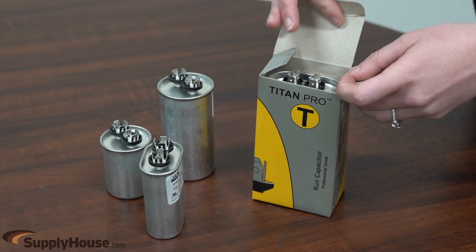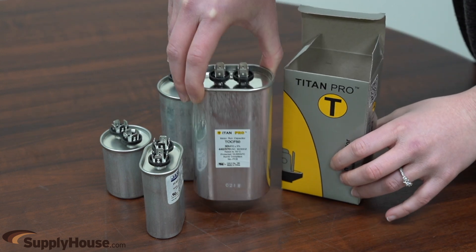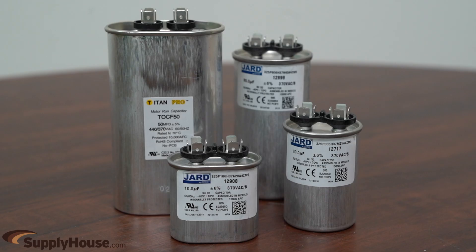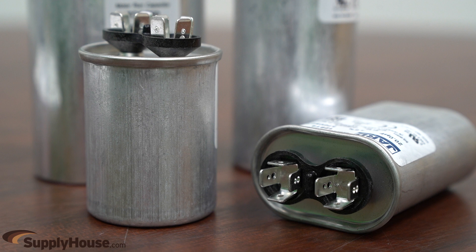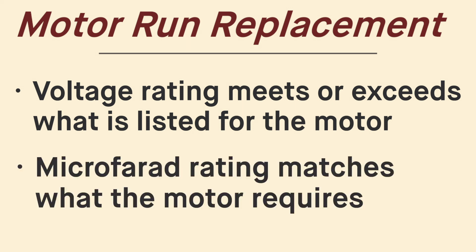Run capacitors provide constant voltage and electrical current adjustment to a motor's windings in order to optimize torque and efficiency. They're designed for continuous duty and stay in use as long as the motor is turned on. Run capacitors tend to have a metal housing and can be round or oval. The shape does not affect their operation, so oval or round can be used interchangeably, as long as they fit in the space they are being installed. When replacing, make sure the voltage rating meets or exceeds what is listed for the motor, and that the micro-farad rating matches what the motor requires.